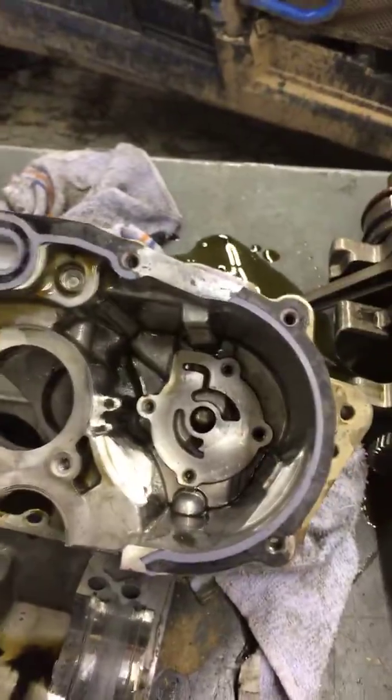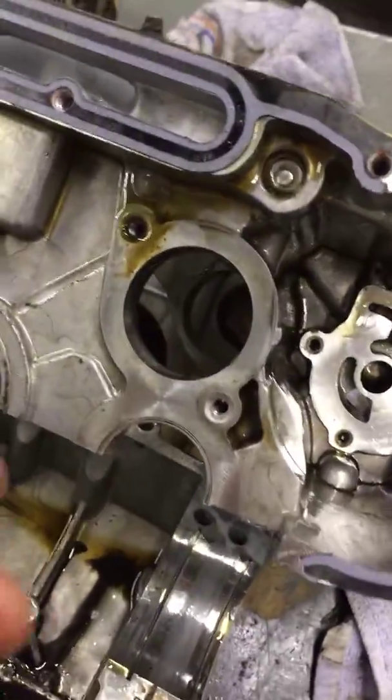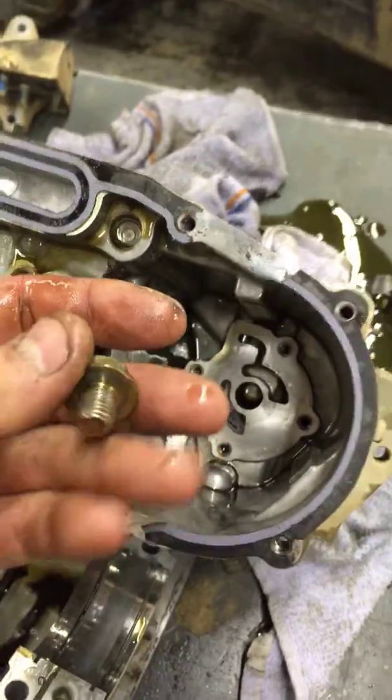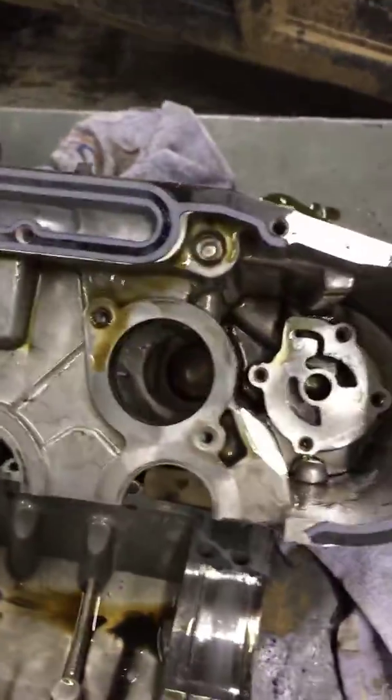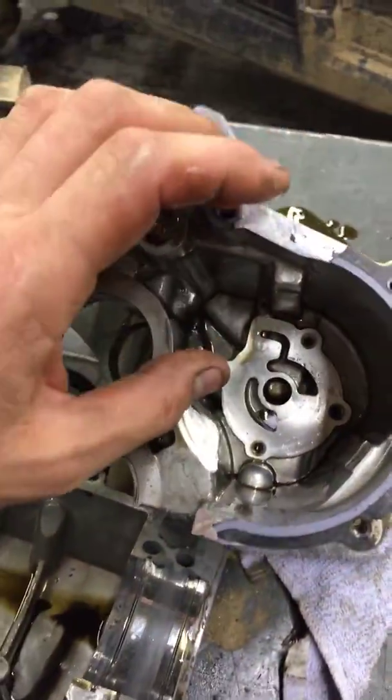There's a spring missing. All I had from that system was this cap that goes on top and the pin that goes down in there. There's supposed to be a crush washer and a spring that holds it in place.